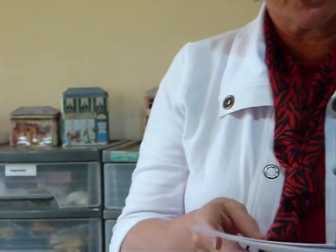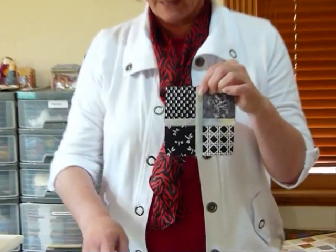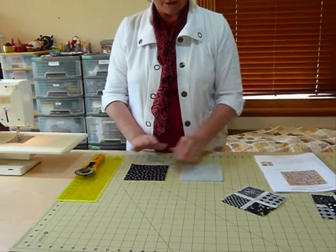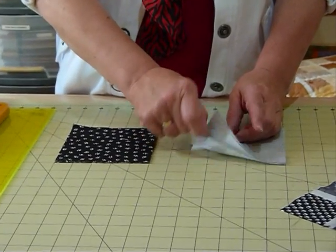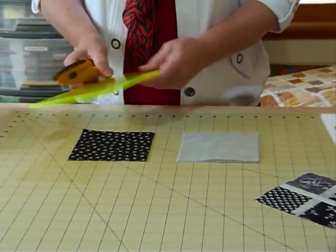Today I'll show you how to make that block. We're starting off with some five inch squares and I've chosen to do it in a black, white and grey theme. I've got a little pile of black fabrics with white designs on them and a little pile of soft greys. These are all different greys but they're all kind of similar, and it's quite nice to have the variation of colour within that.